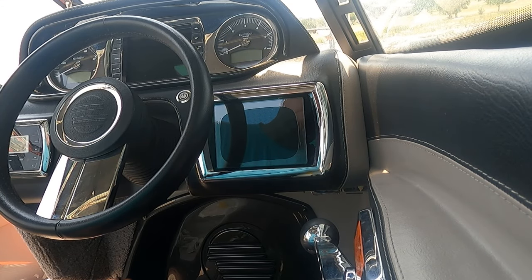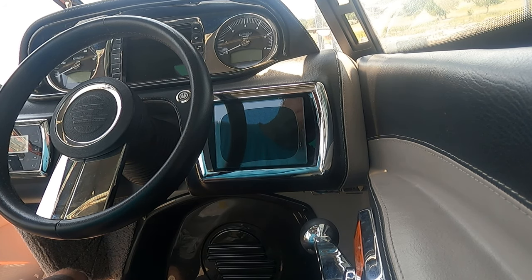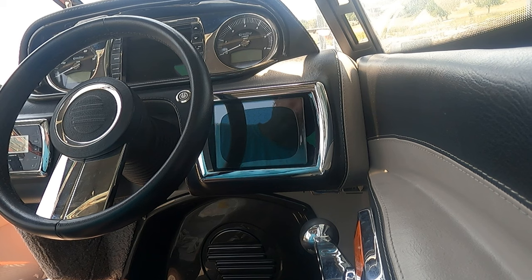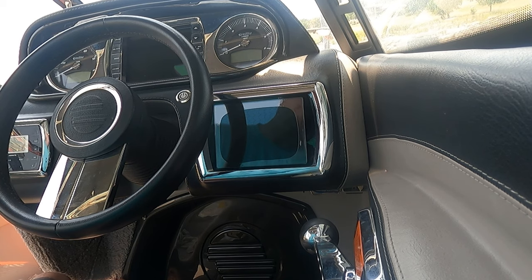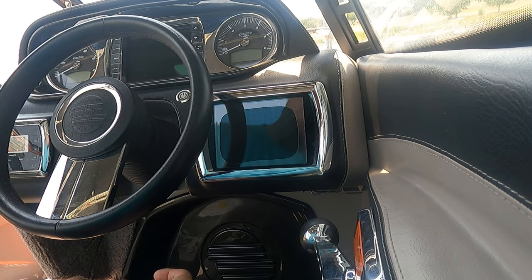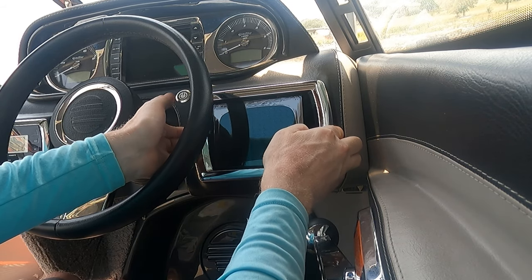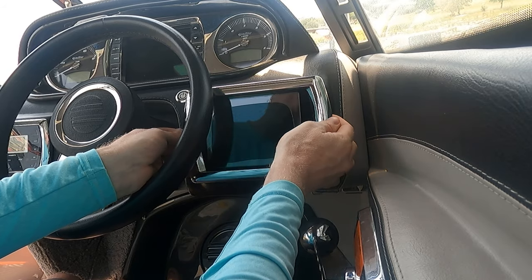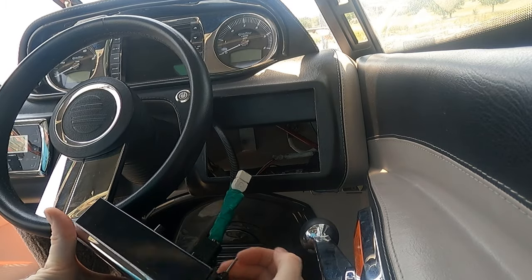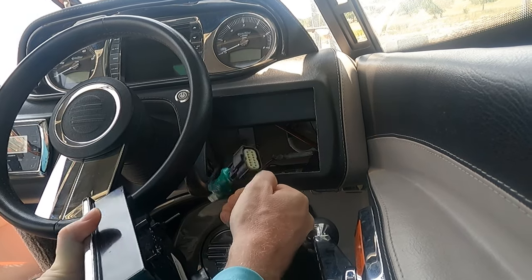Let's go ahead and remove our MTC touchscreen. You can see it's very well progressed in the delamination here and this one's very unresponsive to touch, so it definitely needs to be replaced. I've already removed the bracket and the nuts from the back side, so all I have to do is pull it forward to remove it. I've tilted the steering wheel up to make it a little more accessible and easier to slide out. So just rotate it a bit, then unclip the connector and remove the cable from the back of the touchscreen.